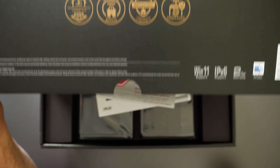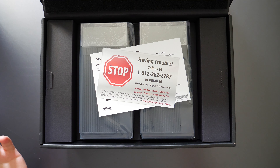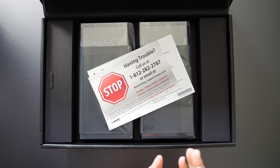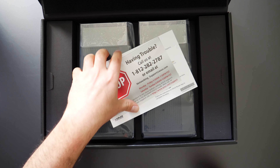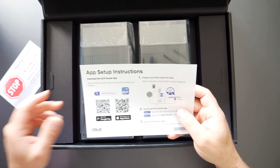For those wondering what mesh Wi-Fi is: essentially, a mesh Wi-Fi is two or more devices with at least one being a router. It's designed to replace your router and increases your Wi-Fi coverage throughout your home. That's really the basic purpose of mesh Wi-Fi.